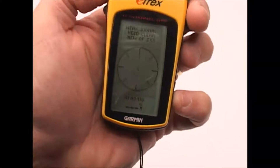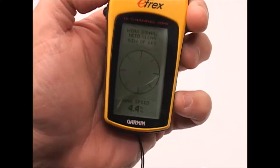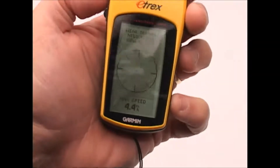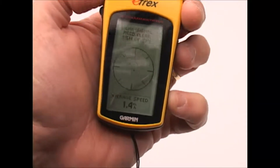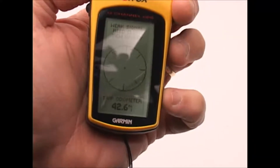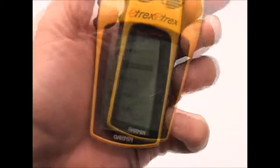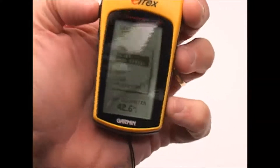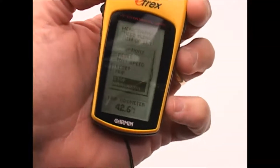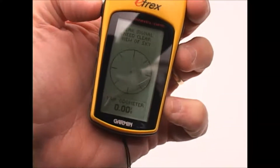It gives me my heading, which is the direction I'm actually traveling — though it doesn't know where I am so it can't fill in those numbers right now. It gives me the maximum speed traveled during this leg of my trip, the average speed, my current speed, and a trip odometer. If I want to reset any of this, I click the enter button and it gives me the option to reset my max speed, reset the trip, or stop navigation. If I choose reset trip, you can see my trip odometer goes to zero.